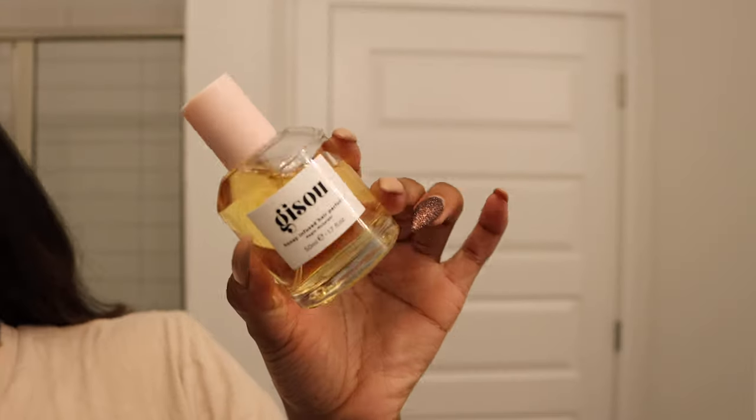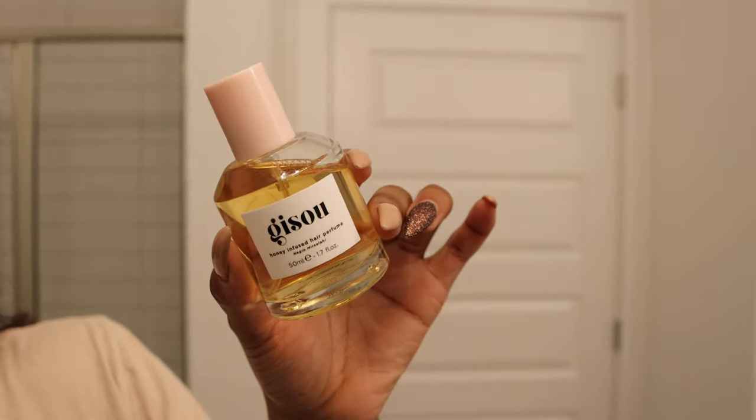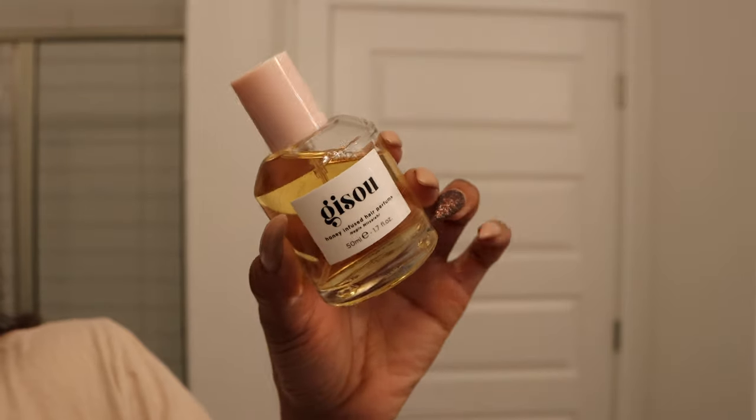I also like for my hair to smell really nice, so I'm going to use some of this hair perfume by Gazoo and just spritz it all throughout my hair.